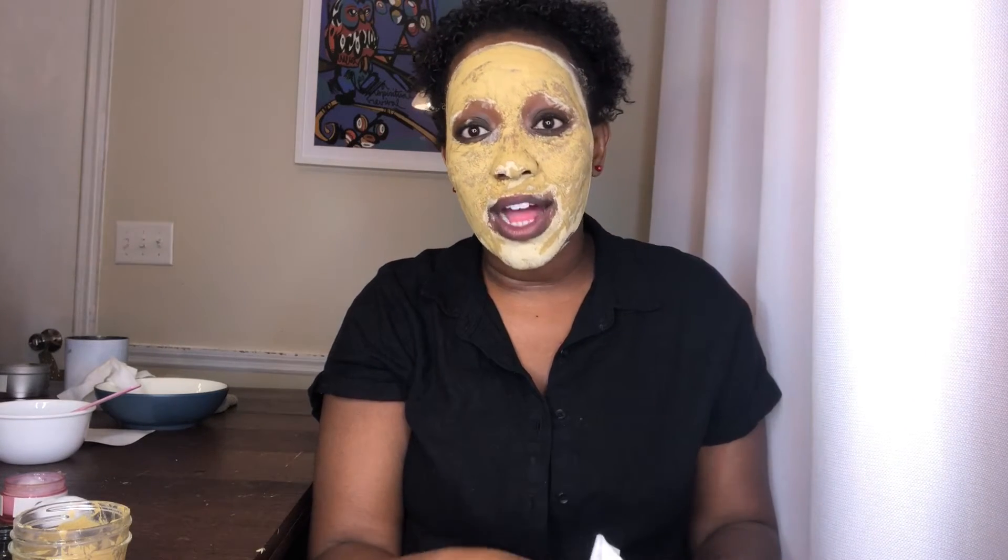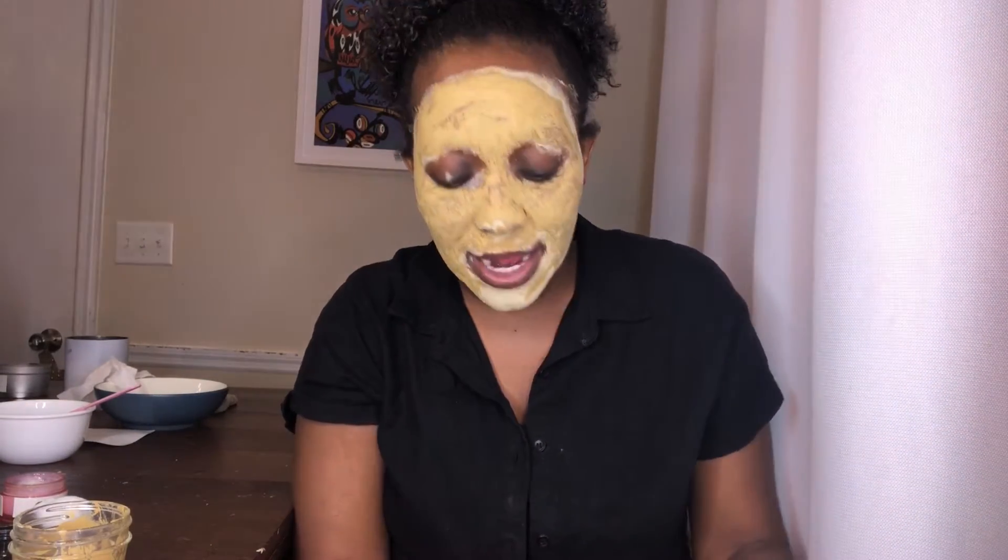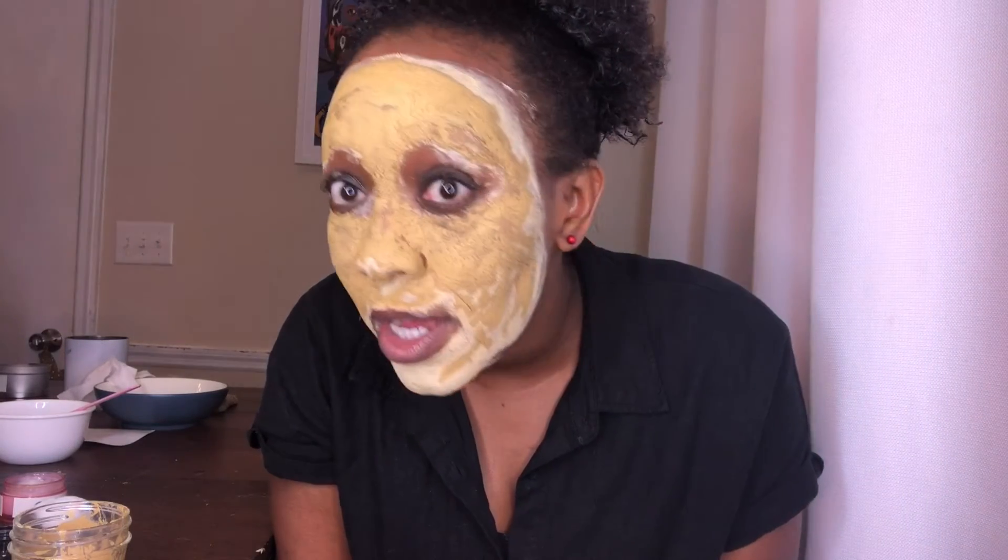If you have sensitive skin — meaning your skin is prone to redness, allergies, or different things like that — don't leave it on as long. I would say probably two to three minutes max. What's happening with this mask is that it's literally getting deep down into the pores and getting them nice and clean. You can kind of feel it when you put it on — it feels nice and tingly. It feels so good when it's on, even though it looks kind of funny.